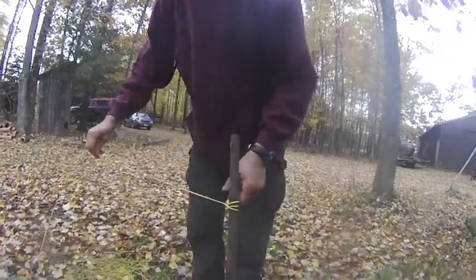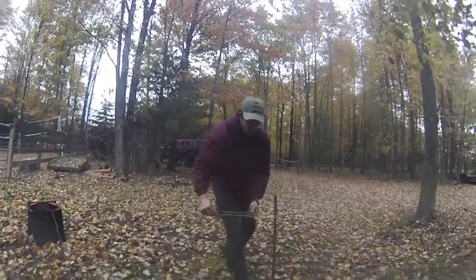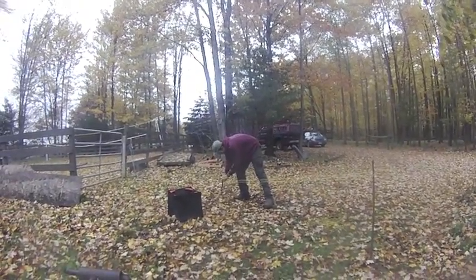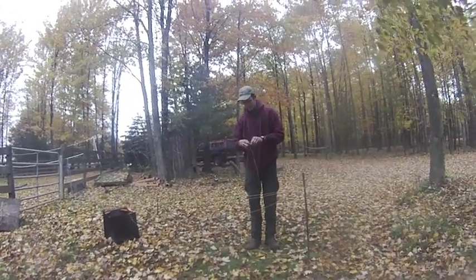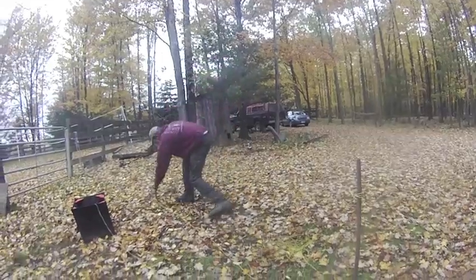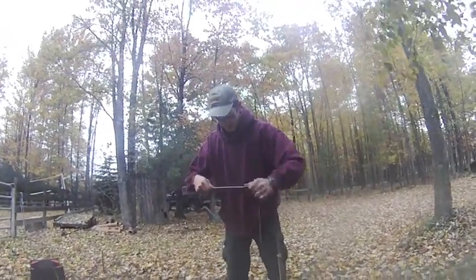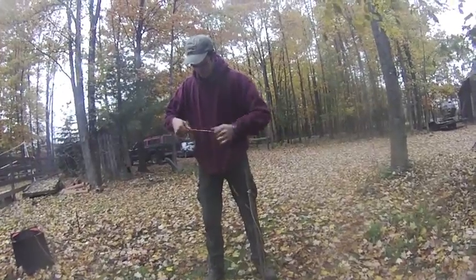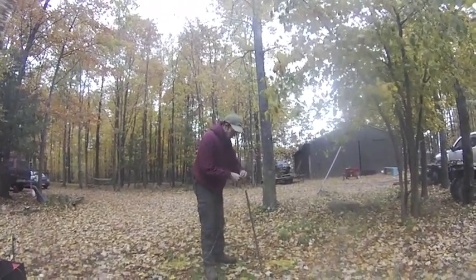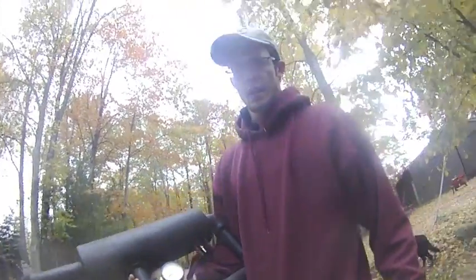We're going to take it from the bag and add one, two, three, four, five loops to it — another 50 feet. There's our marker; that's at 150 feet. We're going to remove this from the pole and go ahead and secure it.